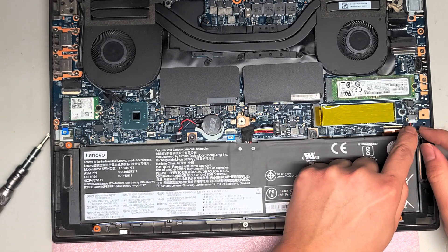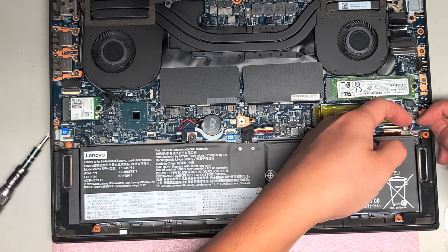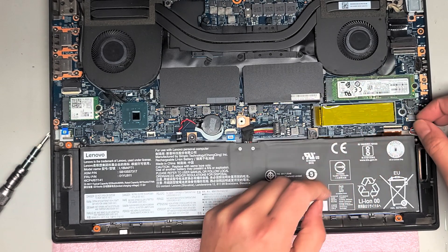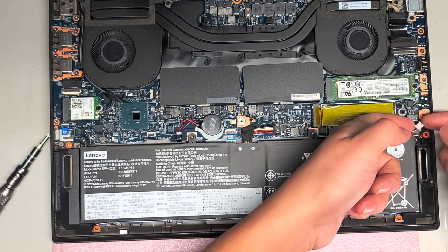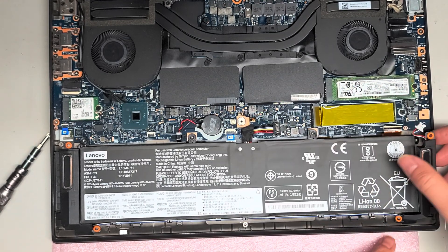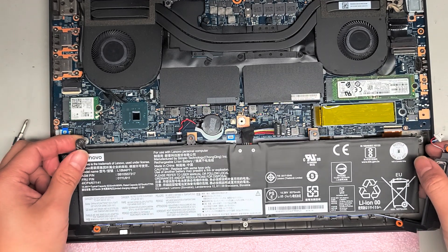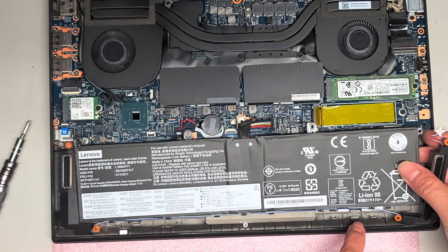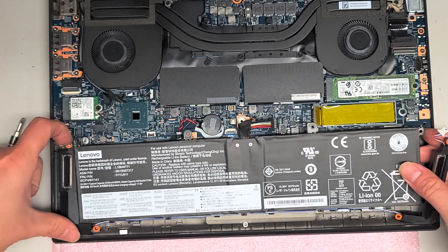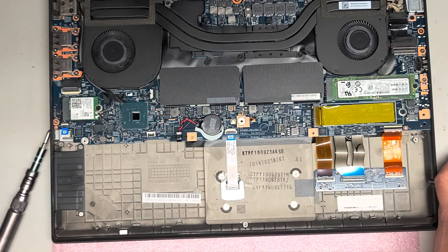I'm going to disconnect the speaker cable. Use your fingernails on the wings and wiggle it as you pull — just keep wiggling and it pops out. The speakers lift out pretty easily, there are no screws holding them, just little rubber things to keep them from vibrating. The battery lifts up from the front and you have to slide it out. We're going to take the whole speaker setup with the battery because I don't want to have to unguide the wires.